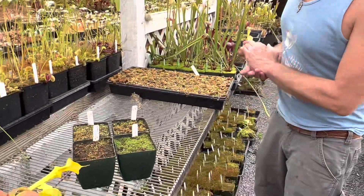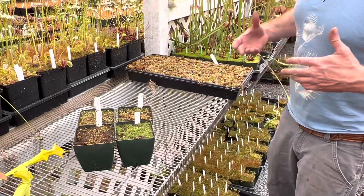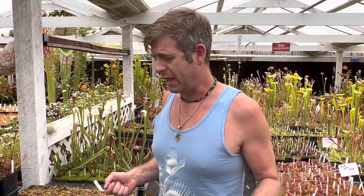Most of these pots here, because I sterilized the soil, the moss hasn't really sprouted yet. It didn't really get a chance to do that until I took them out of the bins that I had them in over the winter.